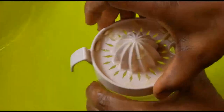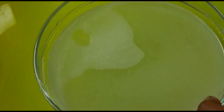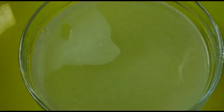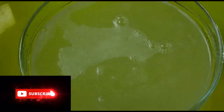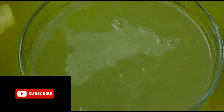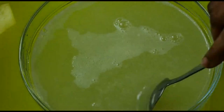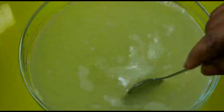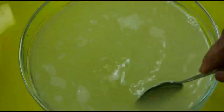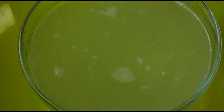Here's our lemon — I'm going to add it to the ginger water. Now I'm just going to mix it together. Wow, guys, look at that! Please, for best results, use warm water.